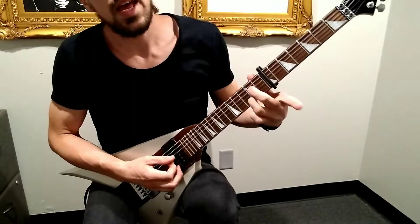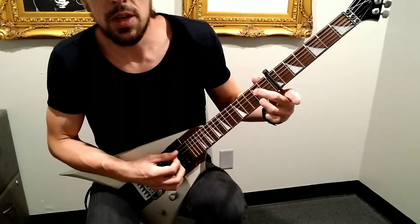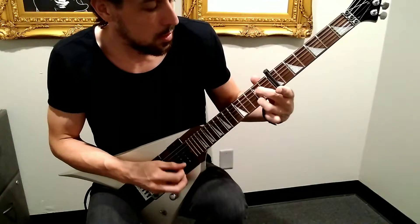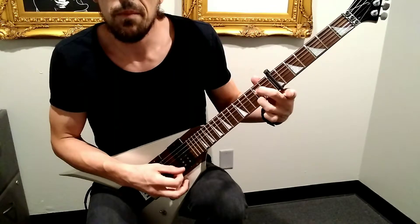And then we're using that A major chord, but we're only using our middle finger and ring finger on the D and B string. One more time.